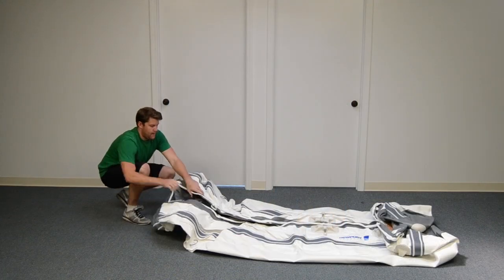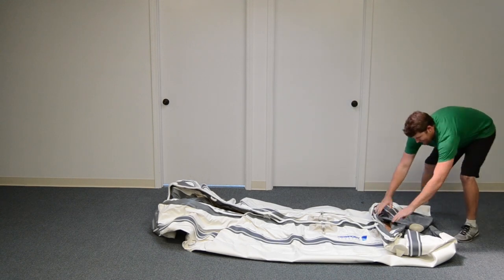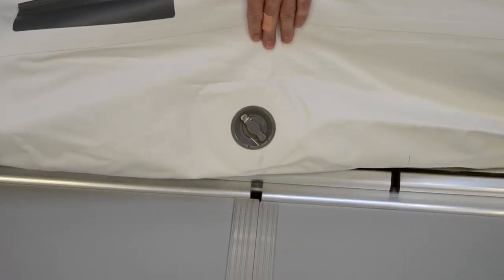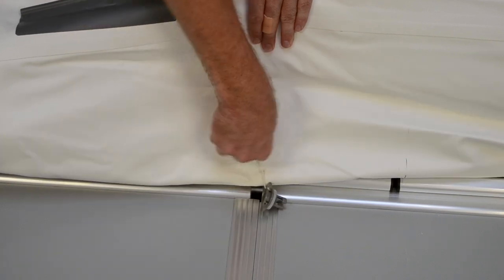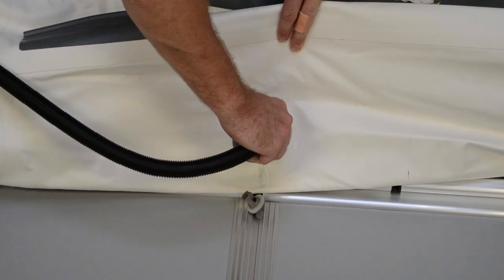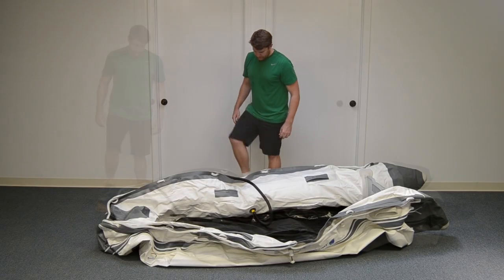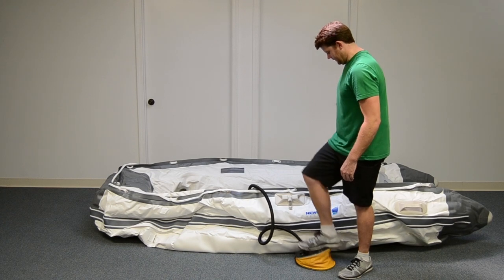We will now show you how to get your boat inflated. Remove the boat from the carrying bag and fully lay out the boat, expanding it as much as possible. Starting with the side chamber, remove the valve cap and lock it into position by pushing it in and turning it to the right. Put the foot pump hose on and begin inflating. You only want to inflate the chamber to 30-35%, as this will give the boat its shape and make it easier to install the floorboards.